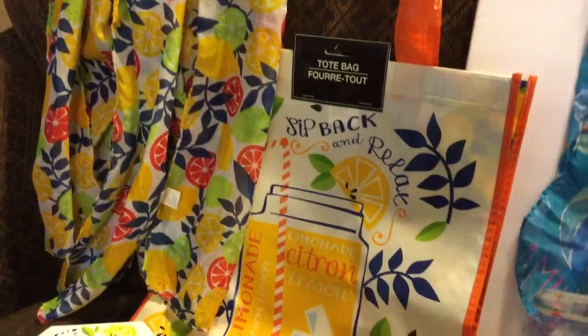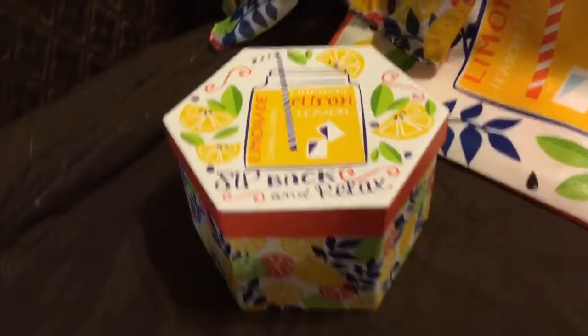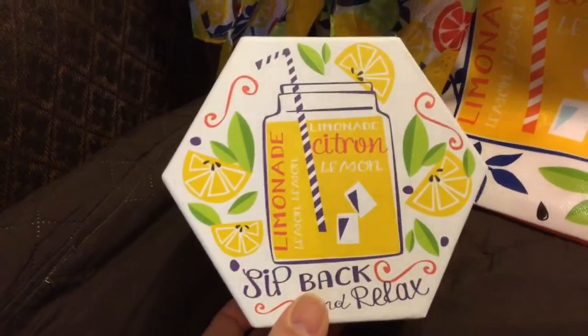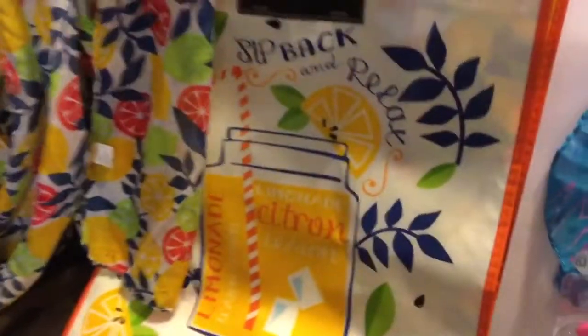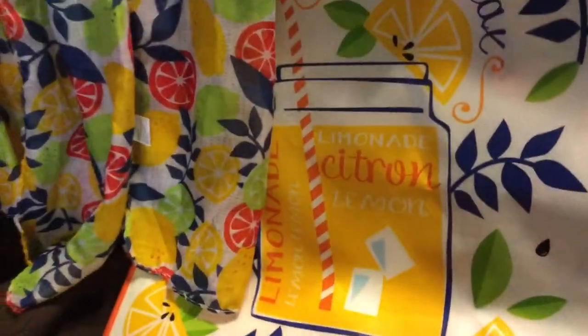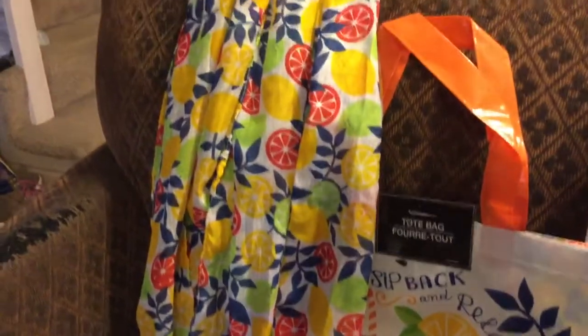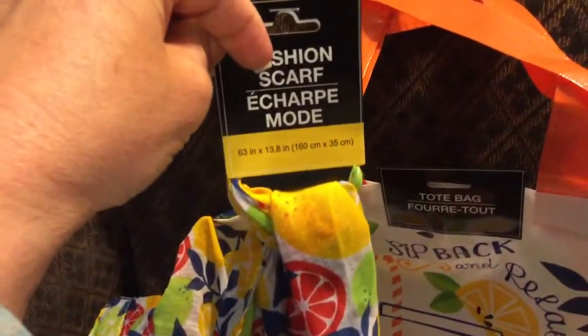And maybe a store that's not near me. One of the things that I found recently in my store were these summer items, starting off with these cute little gift boxes. And they have these matching shopping bags, or what they call tote bags, which are reusable and you can wash off. Now, all these things were in different sections of the store, so you might have to go do a little hunting. And then they've got the summer scarves, the fashion scarf, and there's the measurements in that. And this coordinates with the other summer lemonade stuff.